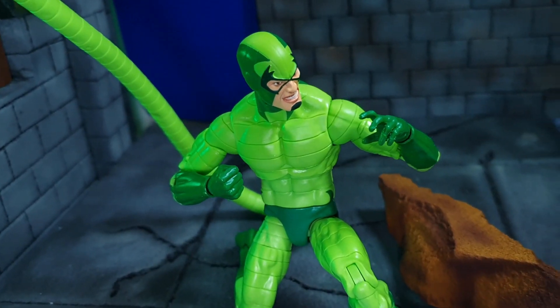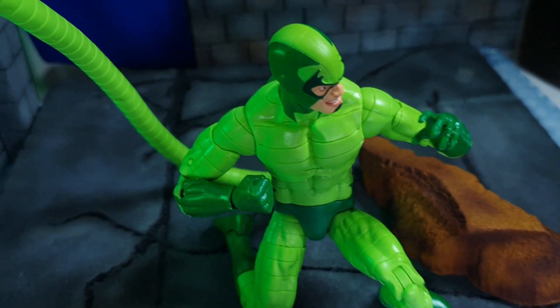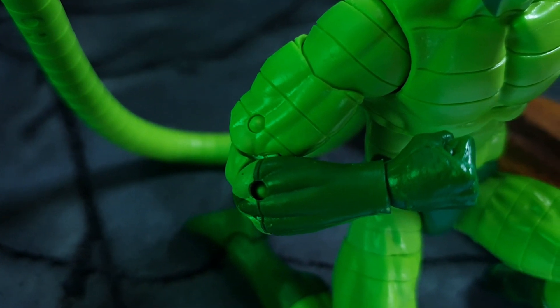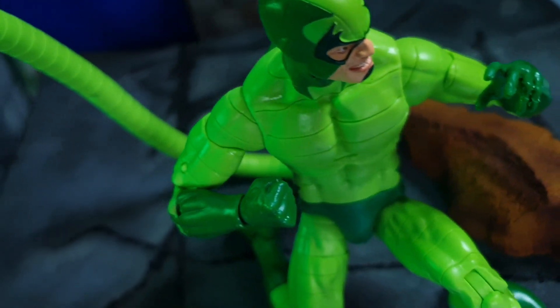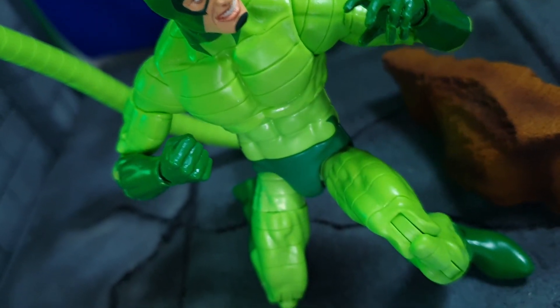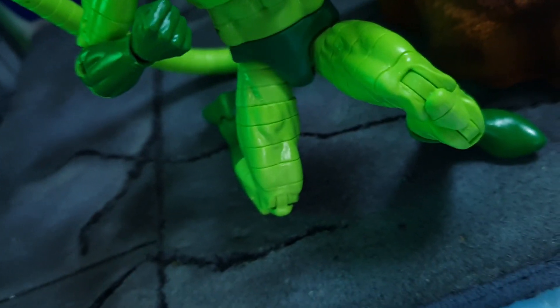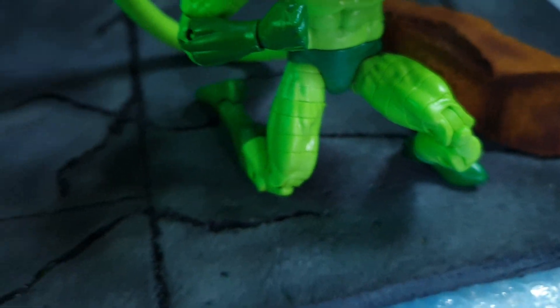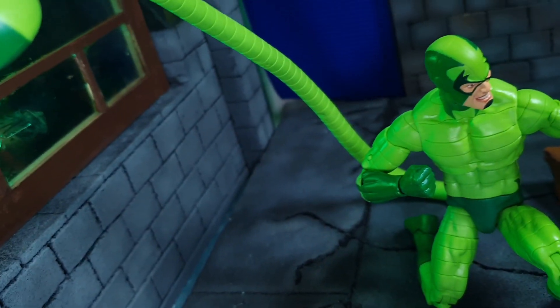In terms of the body, you can see it's the old body with double jointed pin elbows, so there are pins. I don't mind the pins because they are of the same color, or the same shade of green. Double jointed knees as well with pins.